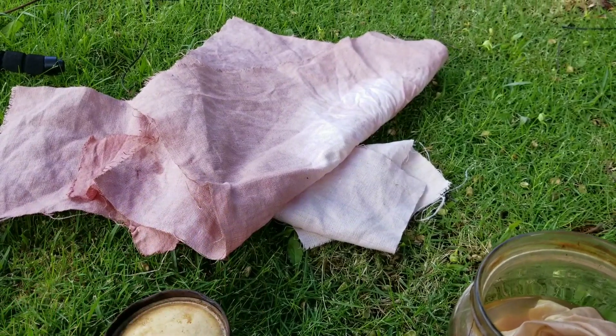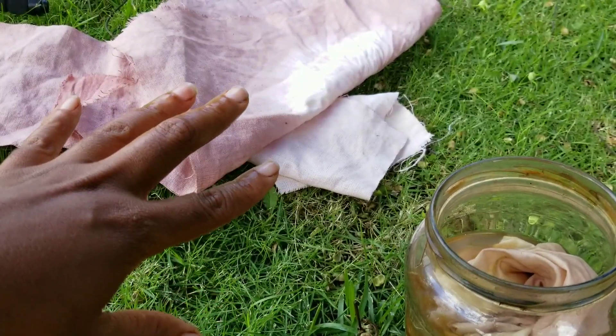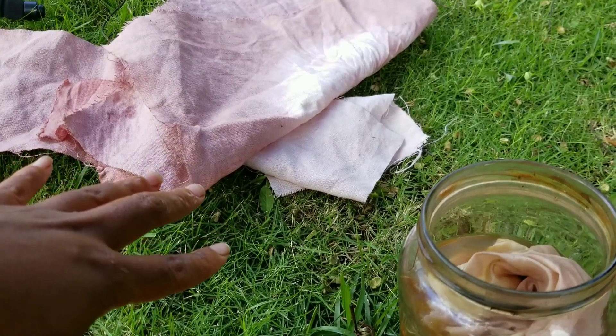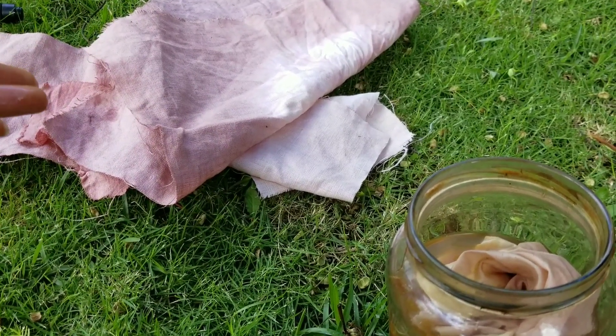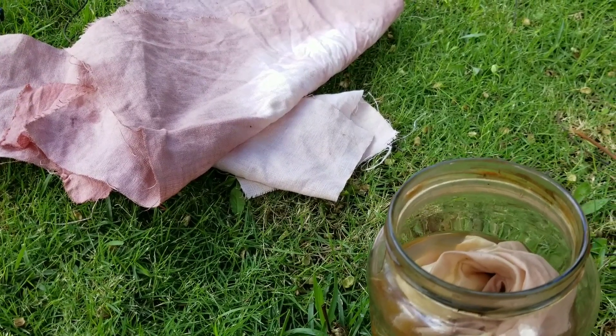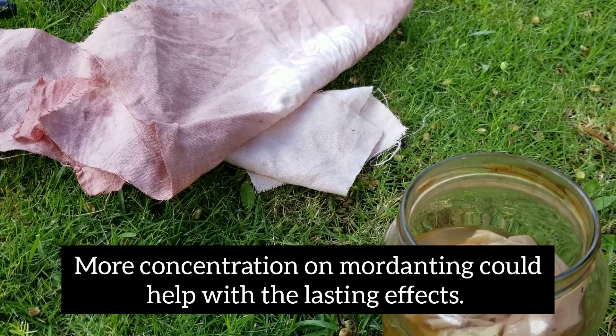For any of these fabrics, prior to dyeing them I just went with the fact that aloe vera is high in tannins. But if you're selling products and want the color to last, you can go through various mordanting processes to help facilitate that.